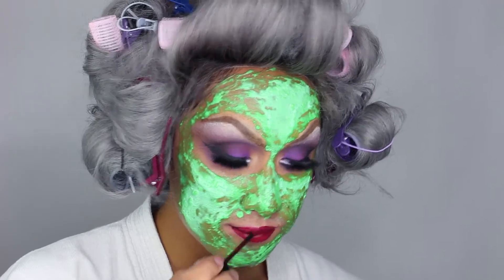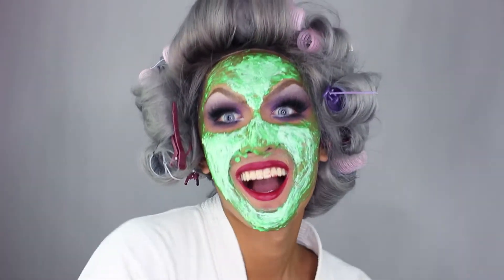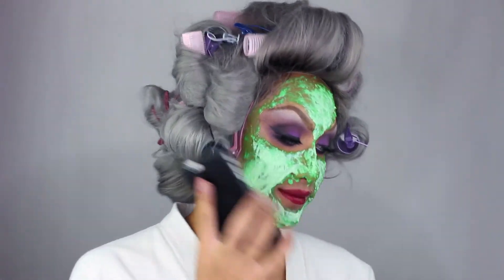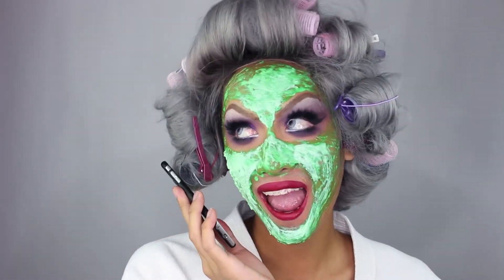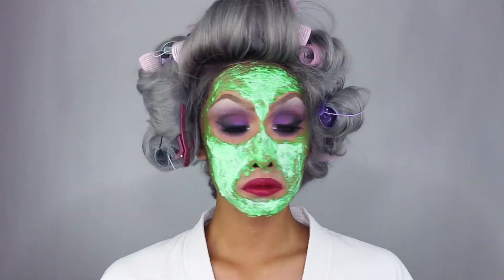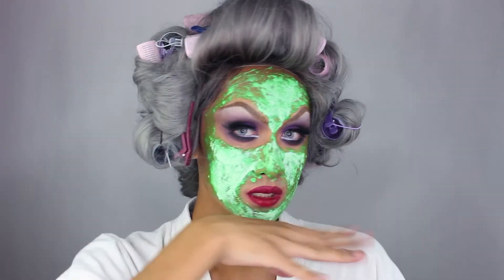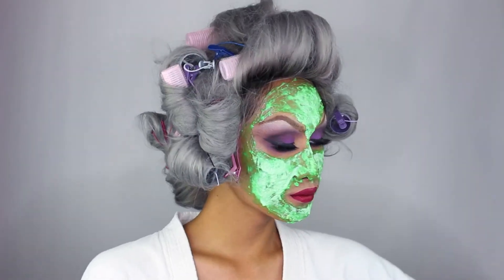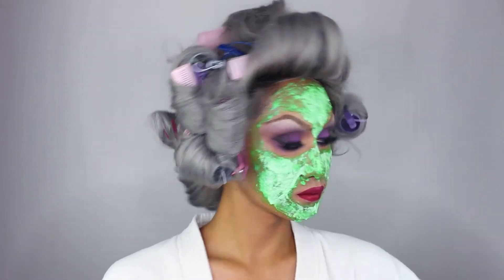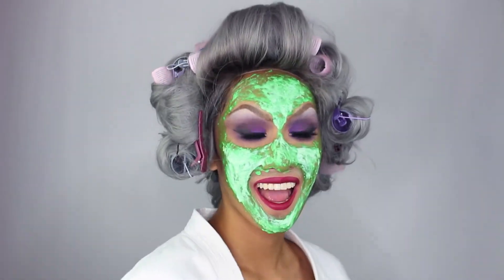I actually took this all off, washed my face, put on an actual mask, and ate ice cream — except I watched RuPaul's Drag Race, not The Bachelor. Thanks for watching everyone! If you like this video you can find many more like this on my channel. If you want to support me, you can wire me seven million dollars, and you can also subscribe, like, and comment. I'll see you guys in my next video, bye!